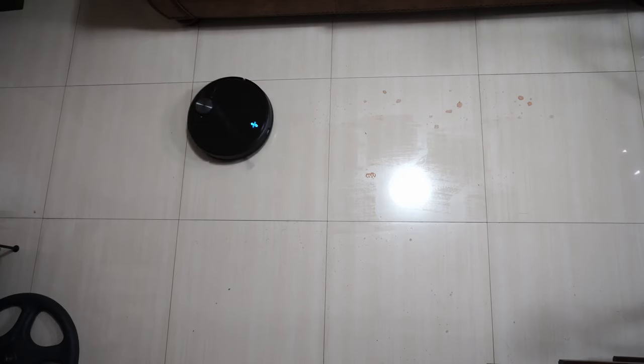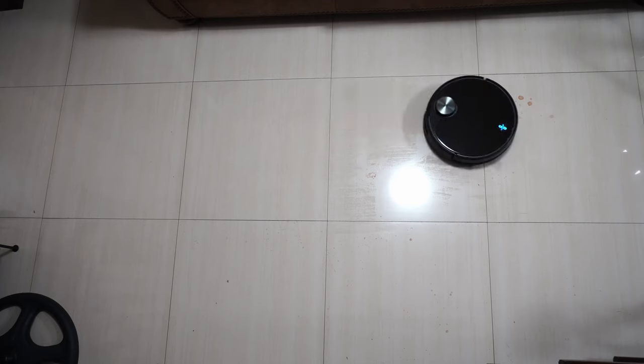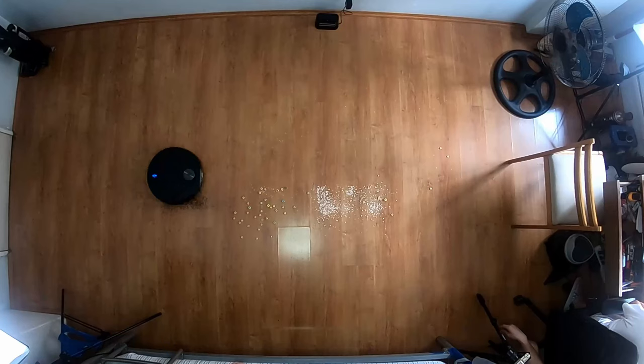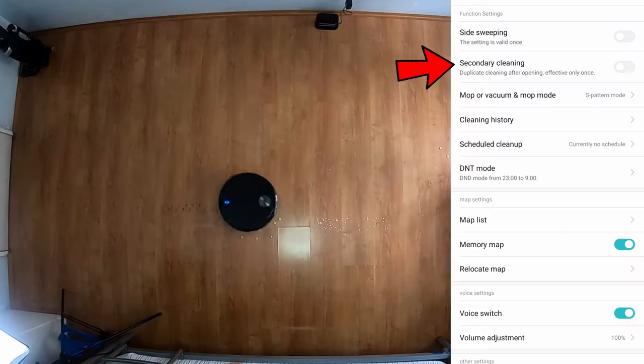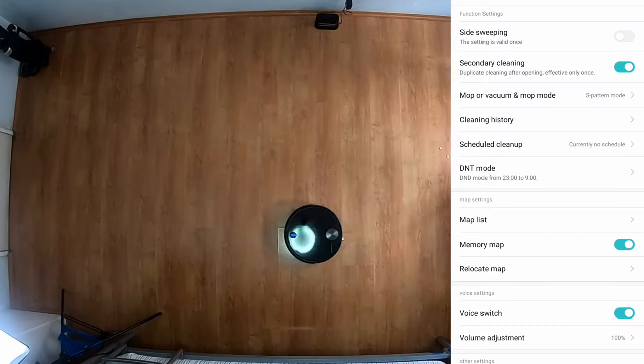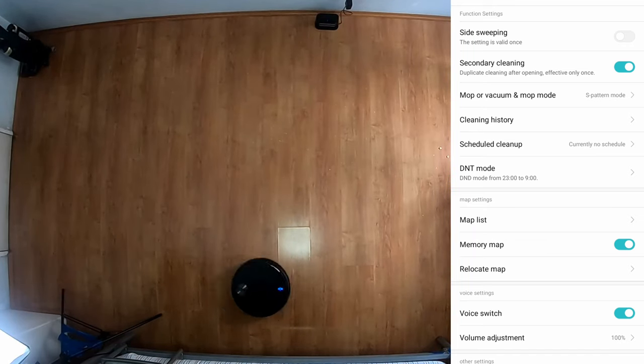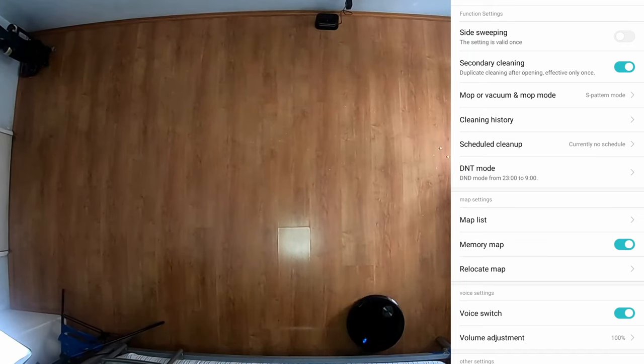You don't have to do anything afterward. The back-and-forth motion provides more agitation, which is helpful in removing stains. By default, this robot goes over the area only once. You'll have to turn on the secondary cleaning feature to enable it to go around twice, but this feature doesn't stay on — so you'll have to turn it on every time you want a more thorough clean.